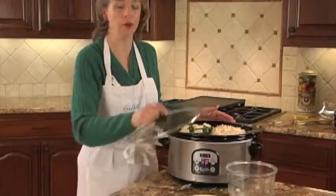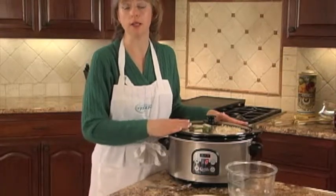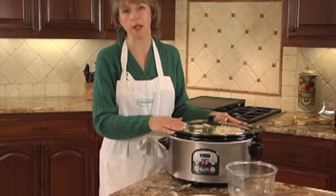Now place the lid on the cooker, set the cooker for low for eight hours, and tonight we will have dinner that is stuffed bell peppers, twice-baked potato casserole.